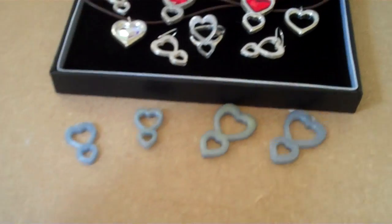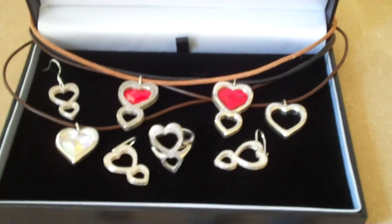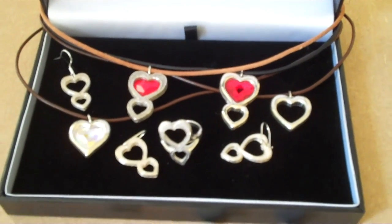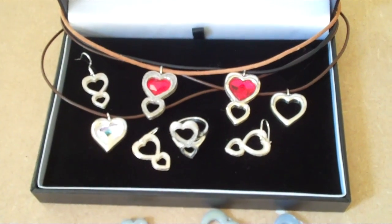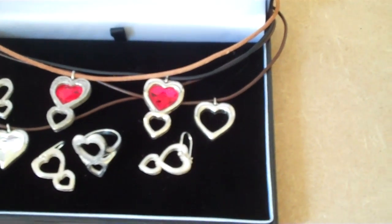Here's some examples of earrings, finger rings, and pendants, and part pendants. The single hearts are the larger heart in the dual heart pendant, with a reminder being chopped off.